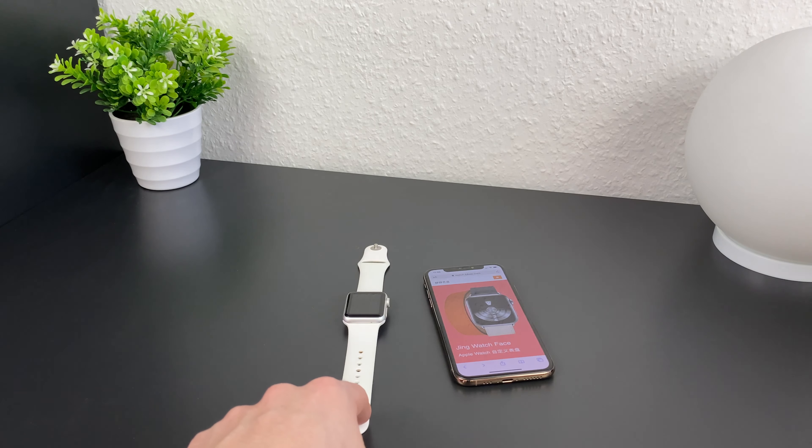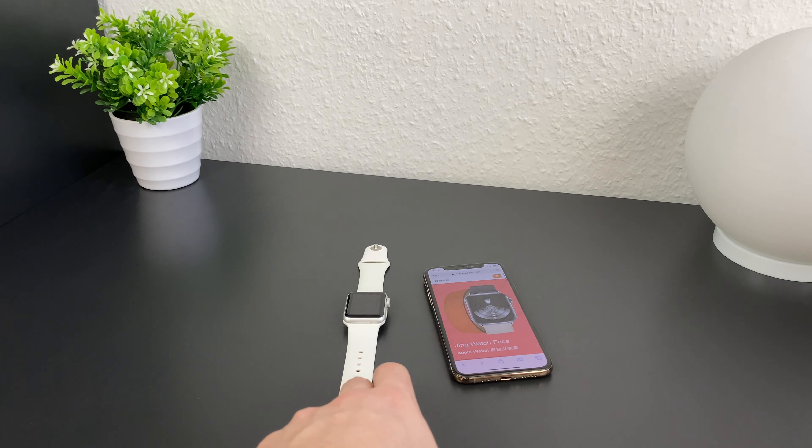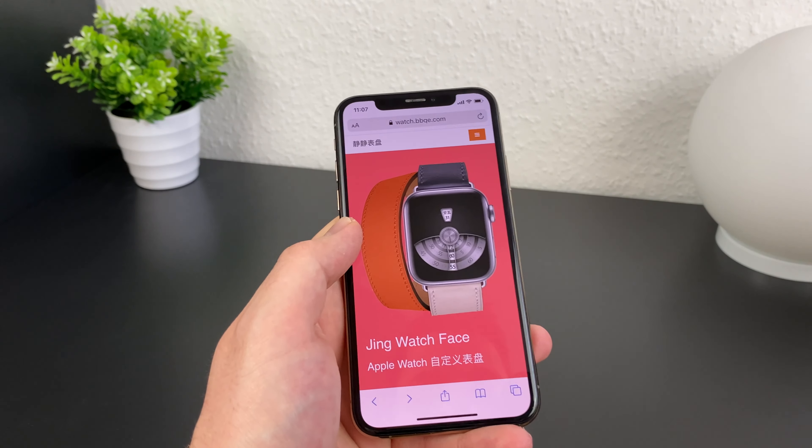All you need is any Apple Watch from series 0 to 5 and the iPhone which is connected to the Apple Watch. First of all you need to go to this website, which is linked in the video description.